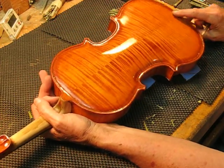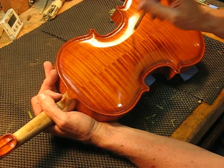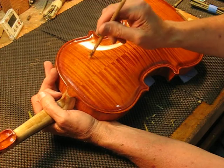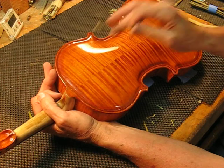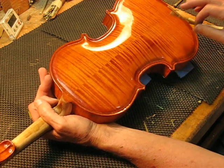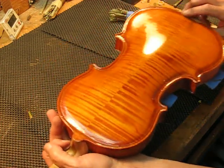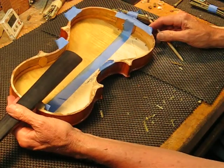If you tap it gently, it sounds kind of absorbed a little bit — sounds a bit off. So this should have better projection as well.